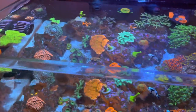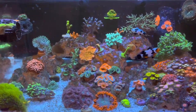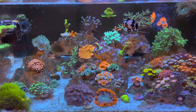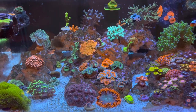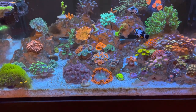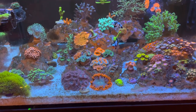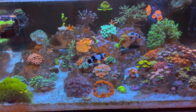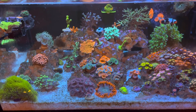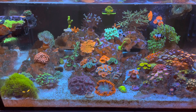Alright, so that pretty much sums it up — reasons why I think you should have a refugium and how I built mine. If you have any questions, please leave them in the comments. I try to answer every question. If you liked the video, leaving a like and subscribing — or a comment — means the world to me. I really appreciate all the love and support. If you liked this video, go ahead and throw a like down. I appreciate you watching — stay tuned for the next one.